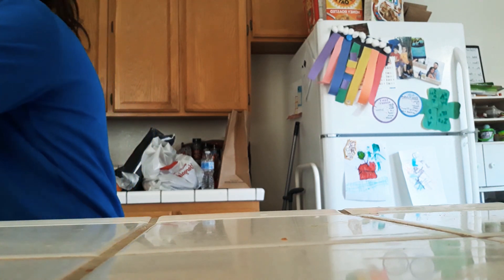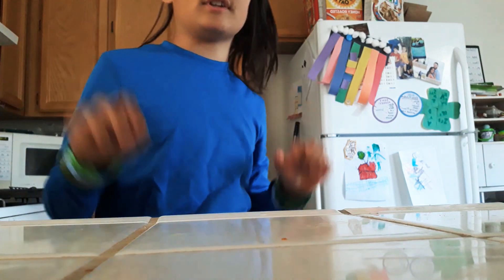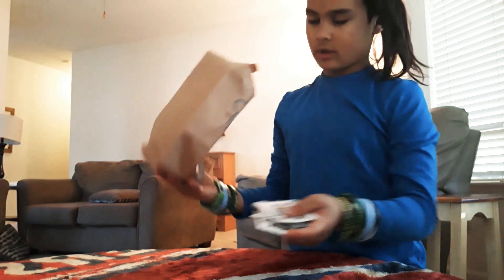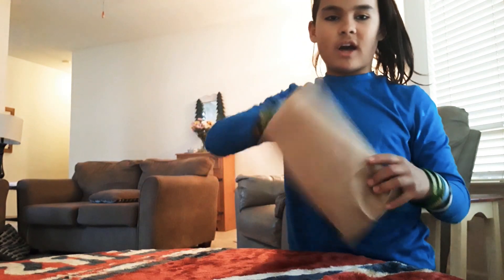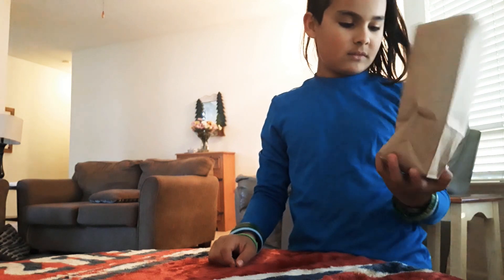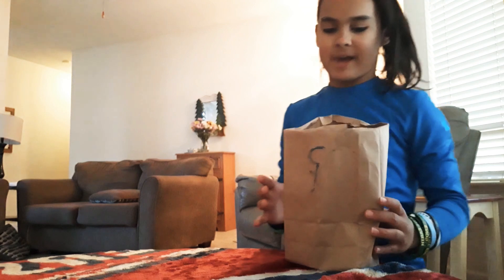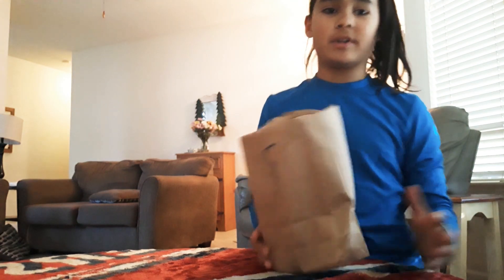Since we are under quarantine, make sure you don't waste too many bags. Okay, so the next one is going to be a pretty cool trick and it also uses the bag. As you guys can see, the bag looks just fine — got a little moisture on it — but other than that it's just a regular bag.